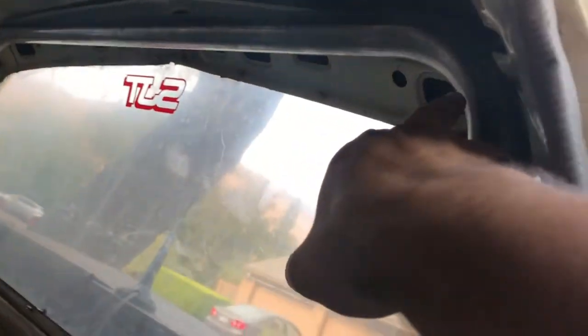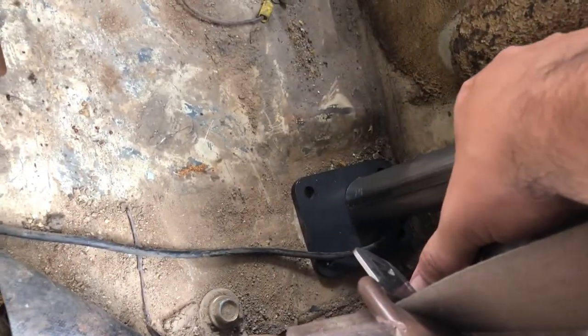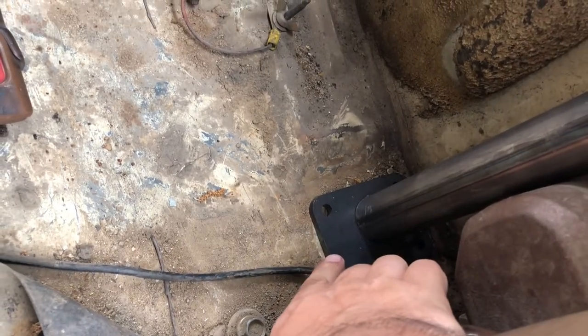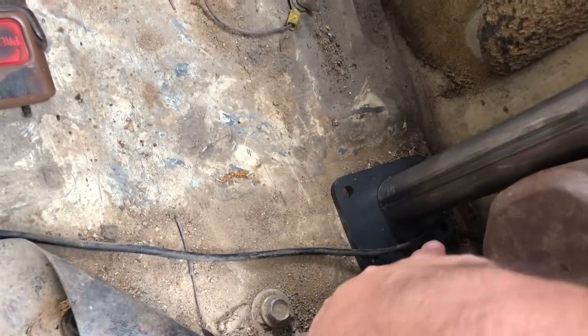Then we're going to tie it in to the corners right here. The feet on the bottom have these plates — we're going to be centering them up. There are drain holes underneath here, so we got to make sure we are missing the drain holes when you drill out the four holes to mount the back bar.